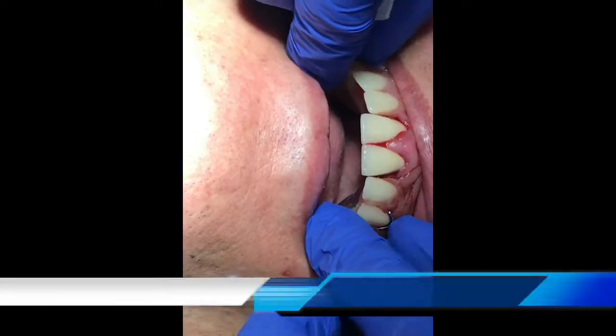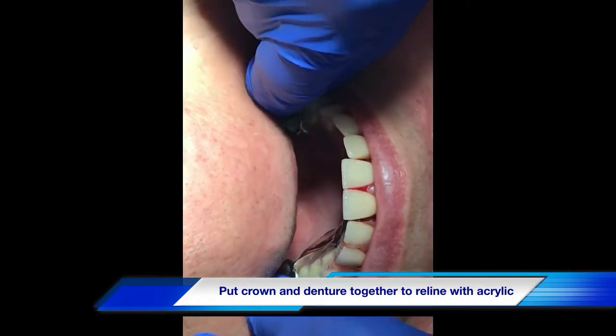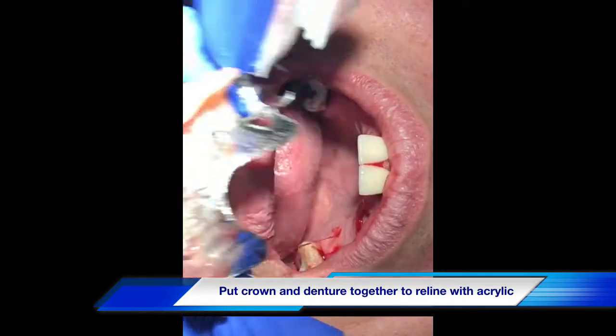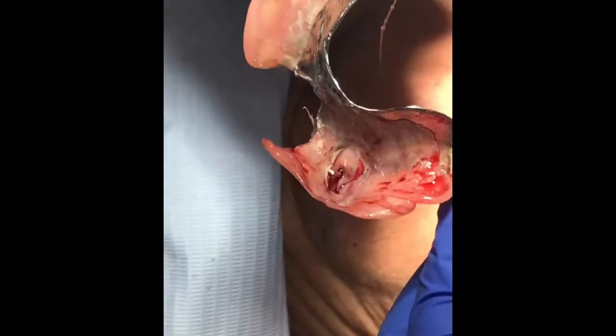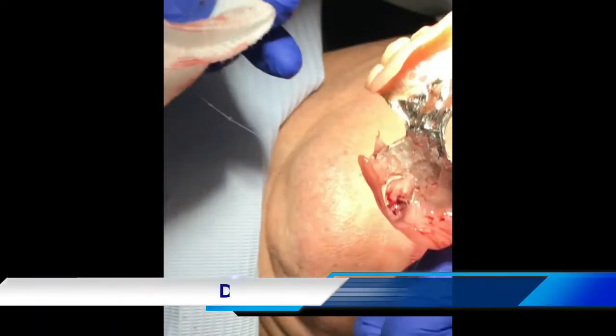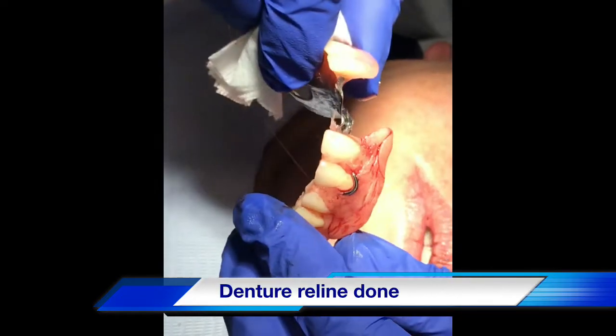Now we put it all together — we reline with acrylic material, wait for about 5–10 minutes for the material to set, then trim off the excess material and polish the patient's denture.